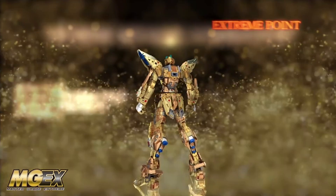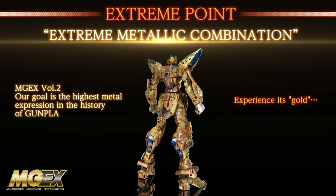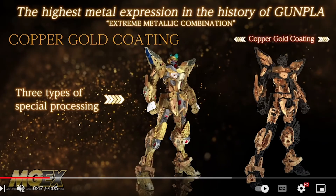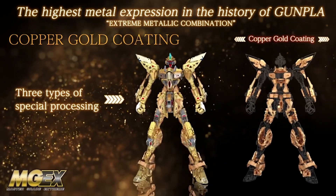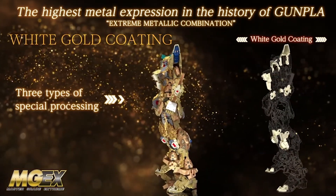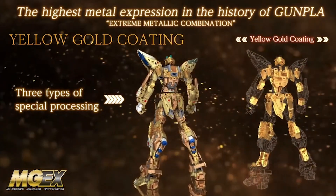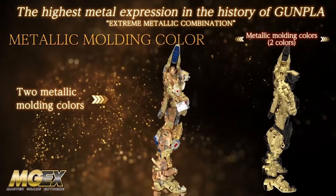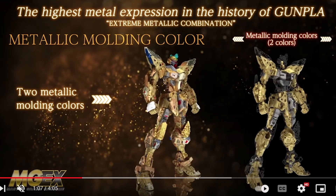The main gimmick is the frame, and the video is mostly showing that off. Similar to the Perfect Grade Unleashed, you've got multiple layers of different gold: copper gold coating as the base, white gold coating parts which are probably electroplated, and yellow gold coating. The white gold is likely electroplated while the other golds are coated but not that super shiny electroplating.